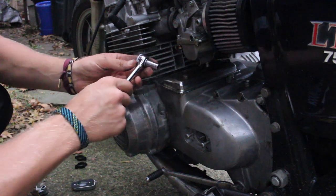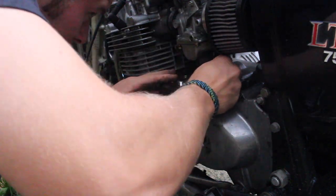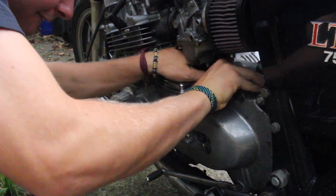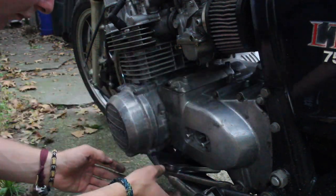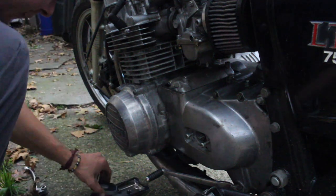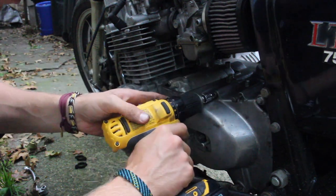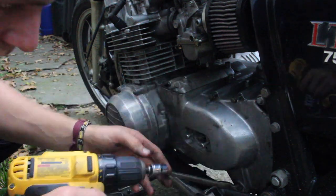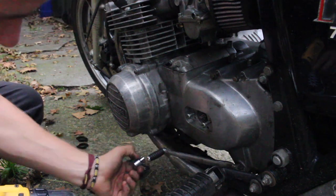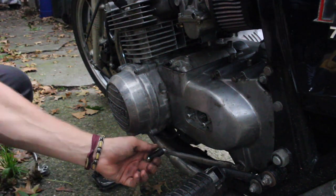You'll need to take these bolts off first — hopefully you have a wrench that fits in there. There are two bolts up here and two bolts down here as well, also 10mm. You also have to take the shift pedal off.